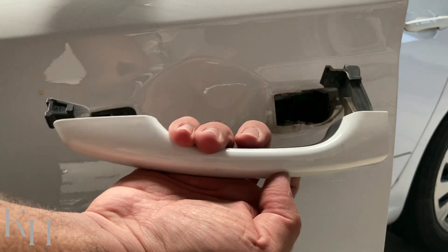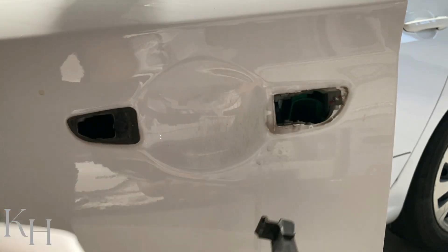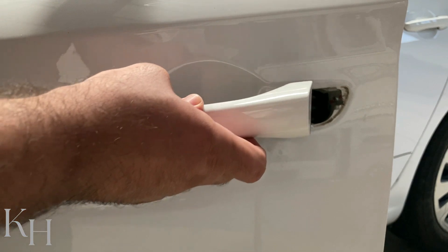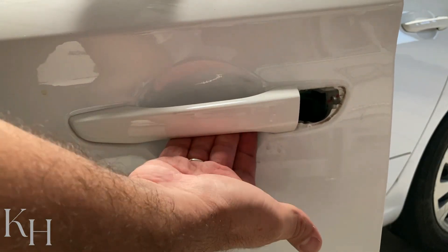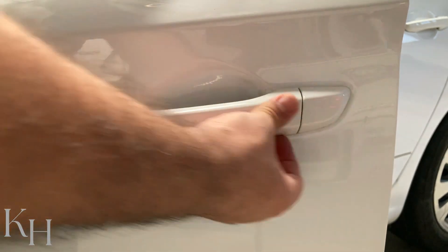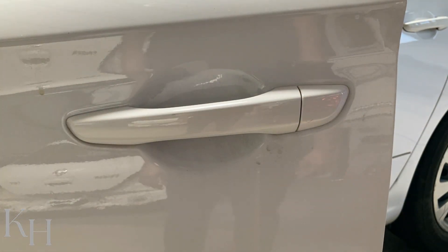You have the door handle removed. For installation, put this piece back in just like this, start from here and slide it forward. As you can see it's working perfectly. For this one, again put it in from here, then tighten that screw back in.